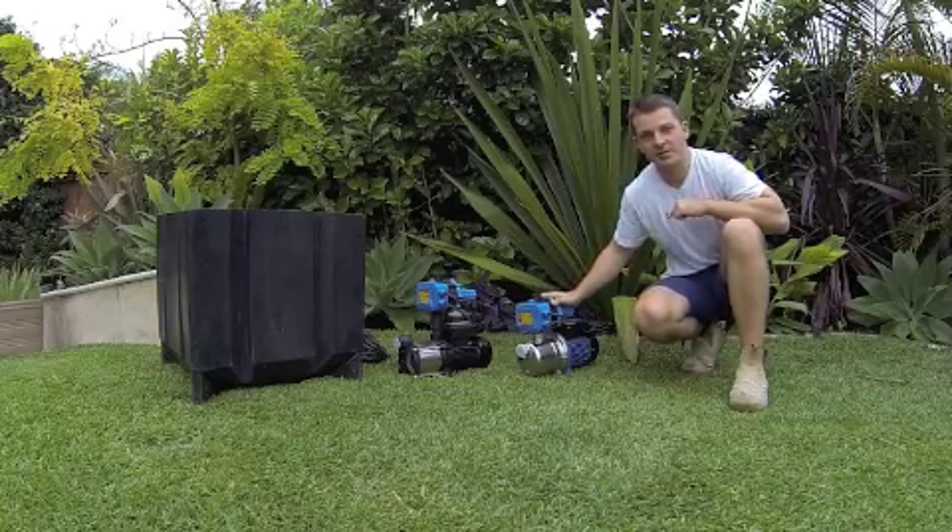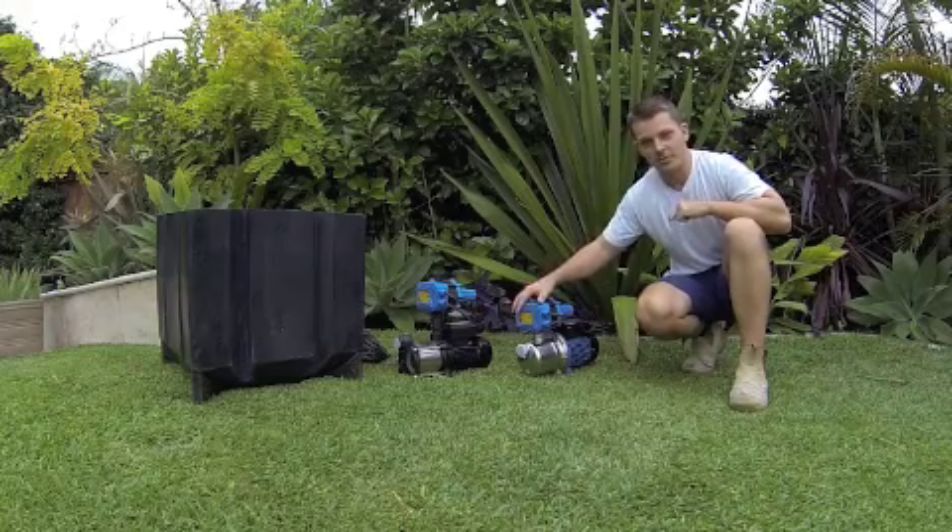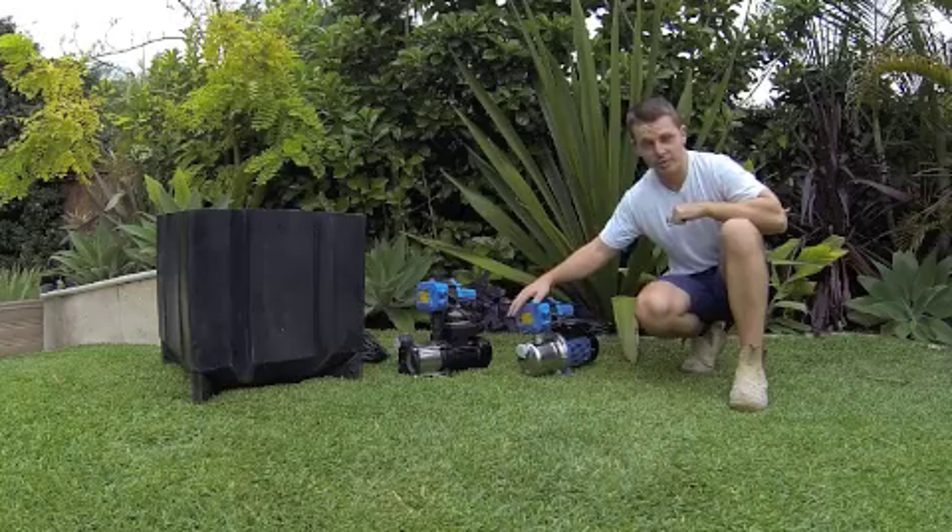Hi and welcome to 4pumps how-to video. Today we are going to install a pressure pump and show you how simple it can be to install it yourself in your home.